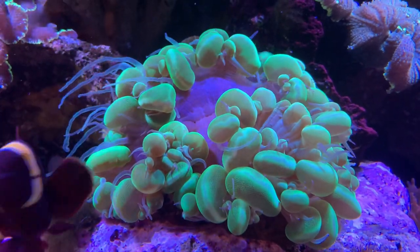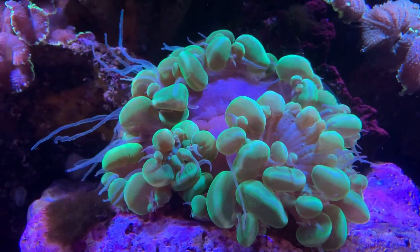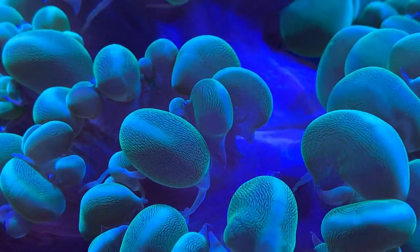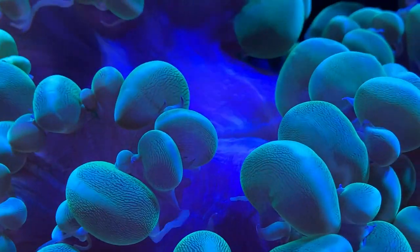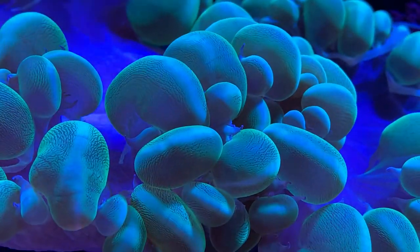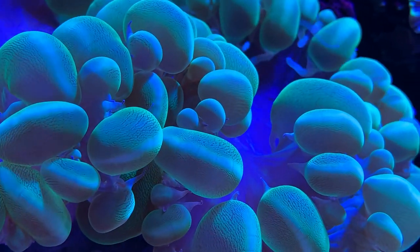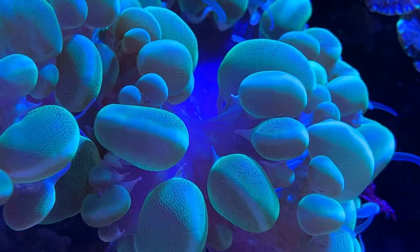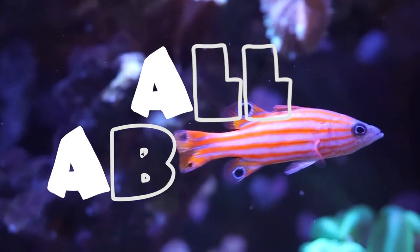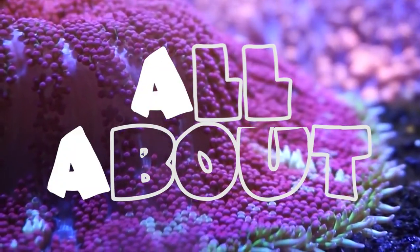That pretty much hits on everything you need to know about the green bubble coral — by far one of my favorite corals. They have such great detail up close and look really nice when they come out in the center of the tank. I hope y'all have a wonderful day. Let me know if you have questions in the comments or reach out on social media. If you have one in your tank, leave your experience below — it helps all of us learn. Make sure to like and subscribe!